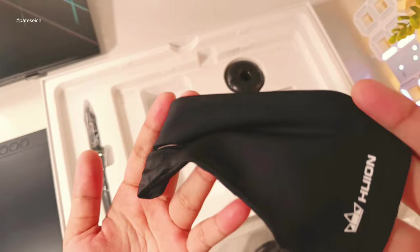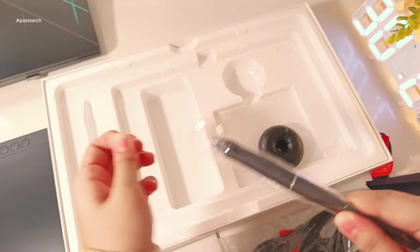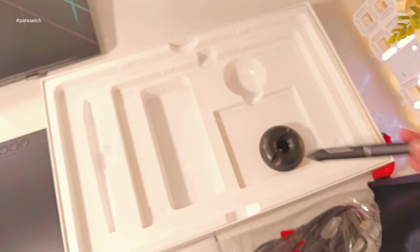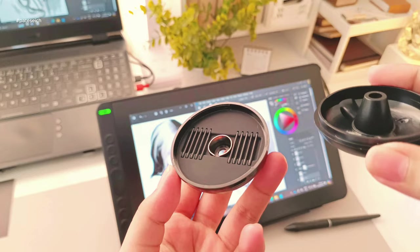Here's the Artist Glove, which helps reduce friction while drawing — it feels smooth and comfy to wear. They've also included a cleaning cloth with the same texture used for cleaning glasses. Last but not least, the PW517 pen. It's battery-free and boasts 8192 pressure sensitivity with Pentec 3.0 technology and supports a 60-degree tilt function. It has a non-slip rubber grip which is comfy to hold. It even comes with a pen holder that doubles as a case for extra nibs — I was confused at first and didn't know the round object could open. I just discovered it later on.